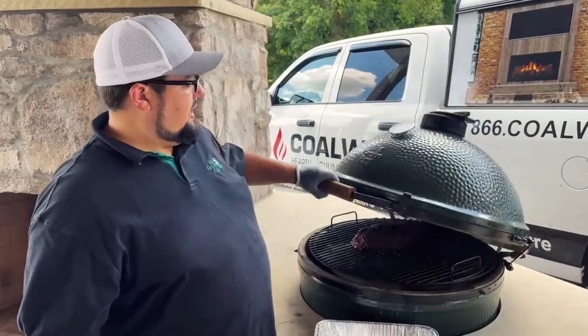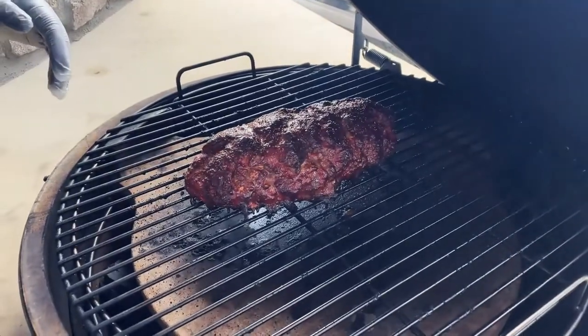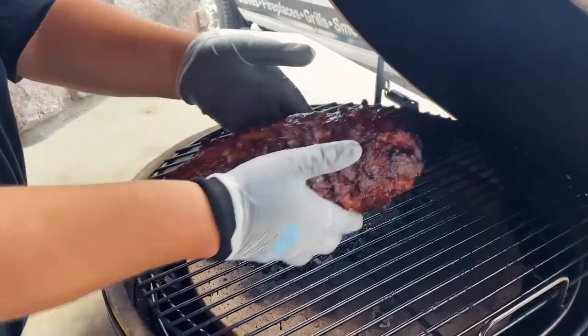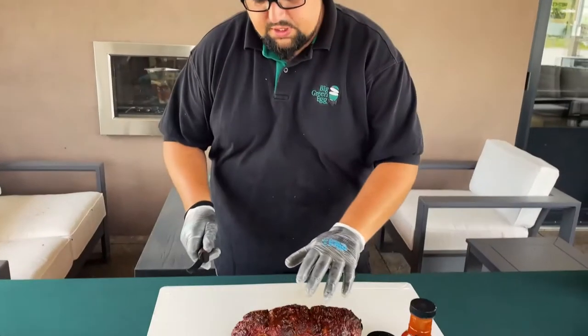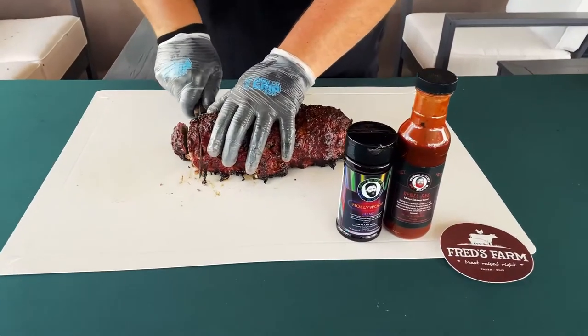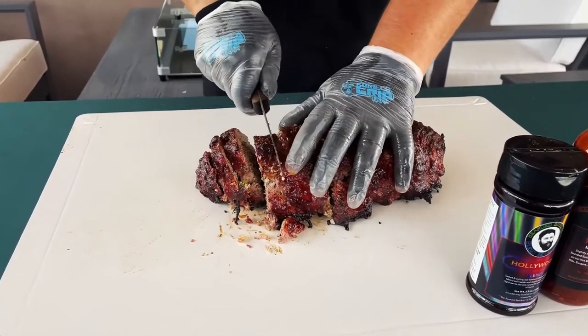Our meatloaf has had that glaze on it. I hit it with a little bit more of that Hollywood Bearded Butcher seasoning — it's ready to go. Let's go ahead and get this pulled off and transfer to our foil pan. We'll let that rest for about 10 minutes and get it sliced up. We want to cut them about a quarter inch thick — some nice slices.